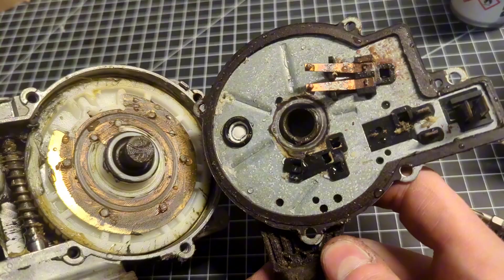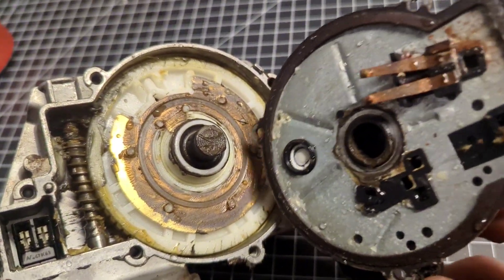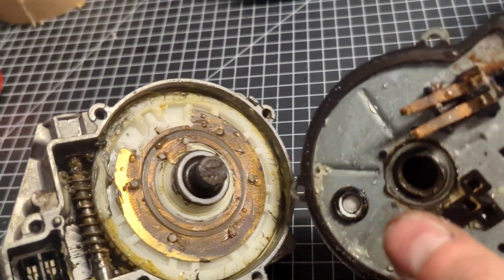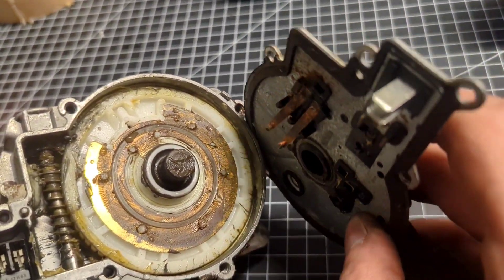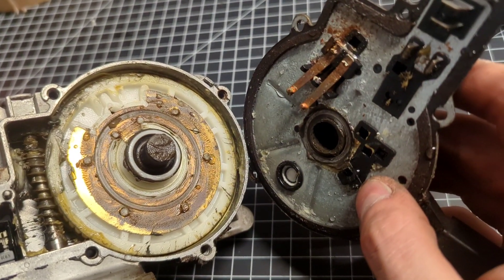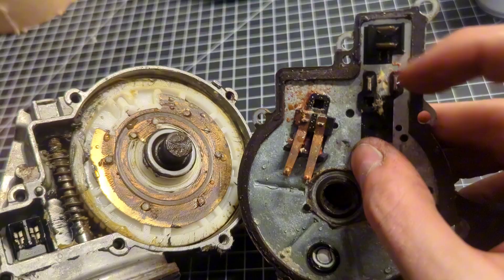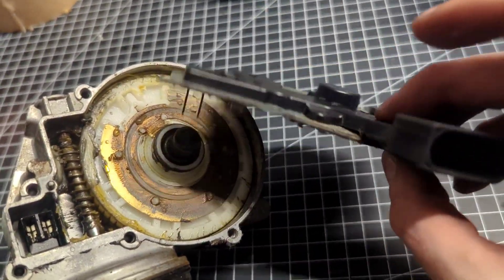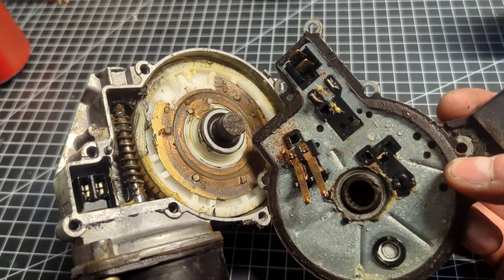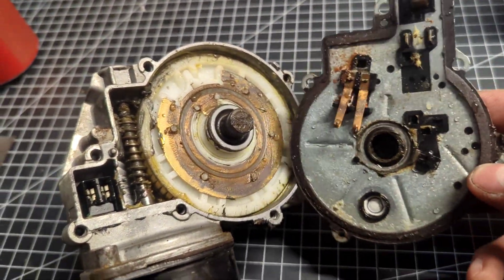There seems to be some water in there. There are commutation plates and little contacts, and I guess when one isn't touching the other, that loses connection. Yeah, that's probably just wired straight to the connector. That almost seems a little too simple for this to be the issue.